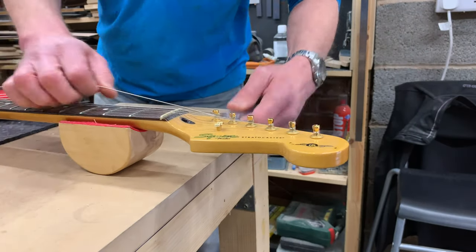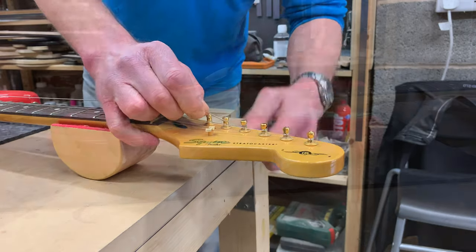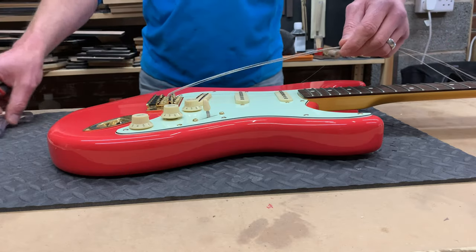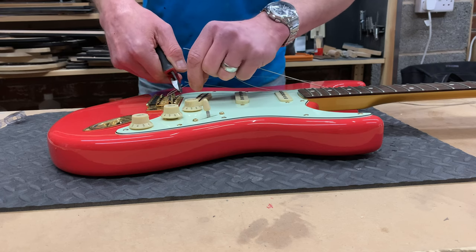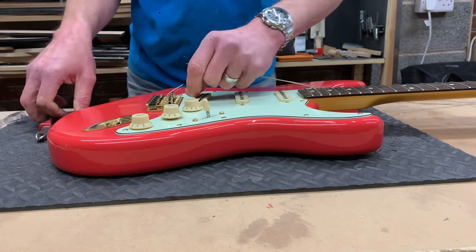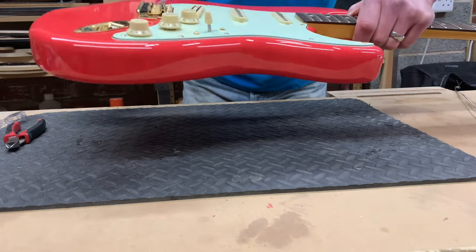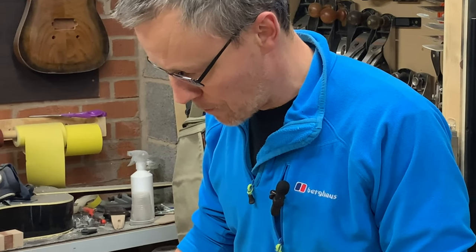Slack off each string. So all the strings are slack and off the tuning pegs. Let's just get that tremolo one out of the way. New strings are going back on this guitar, so just snip each one to get them off. And this means that I can just take out the ball end of the string from the back of the tremolo unit, which means you don't have to pull the entire string through the guitar body. Strings are off, so that means we can get access to everything.